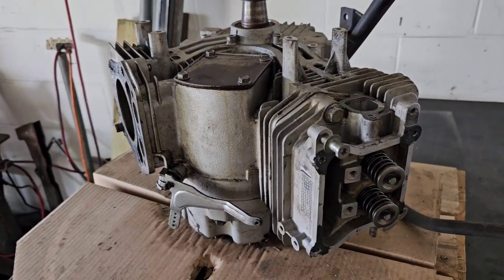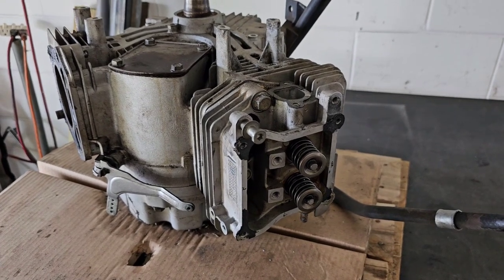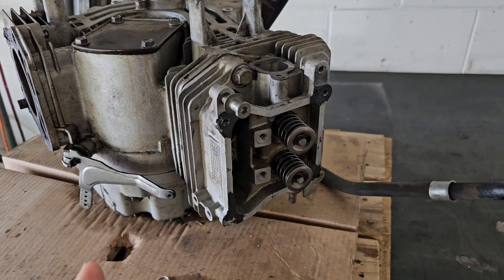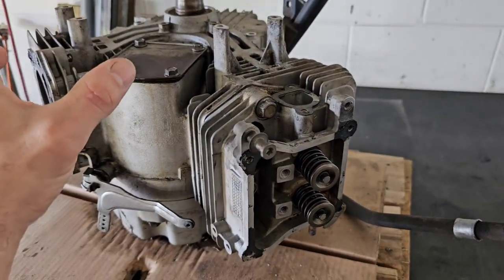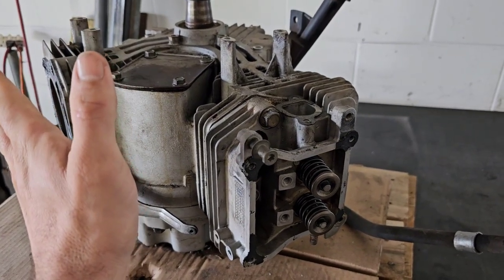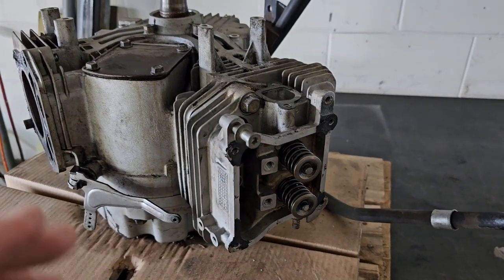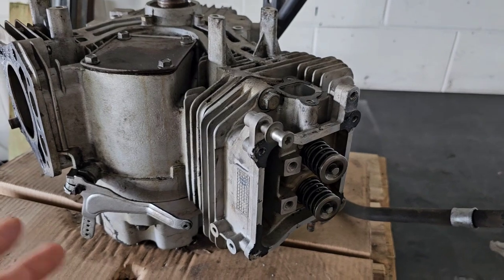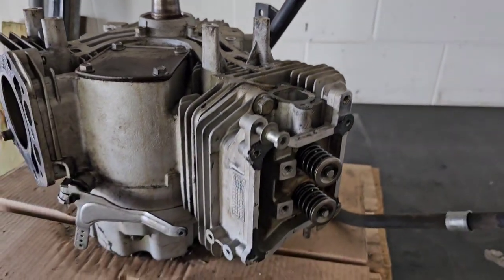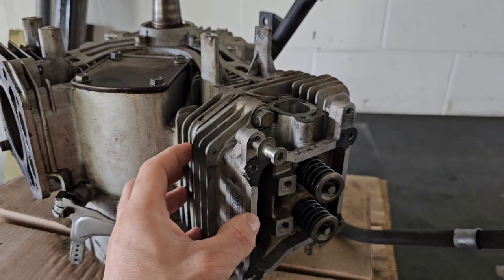So what a leak down test does is we apply pressure into the combustion chamber and it will let us know if we have an intake valve that's leaking — it'll be coming out of the intake, or out of your air filter. You want to remove the air filter so you can feel that air coming out of your air intake. If it's a bad exhaust valve, you'll be able to feel it out of the end of the muffler. And if you have worn piston rings or a damaged cylinder wall, you'll feel air coming out of the dipstick. Sometimes I've also felt air coming around the head gasket. And if it's a liquid-cooled engine, you'll see air bubbles develop in your radiator.